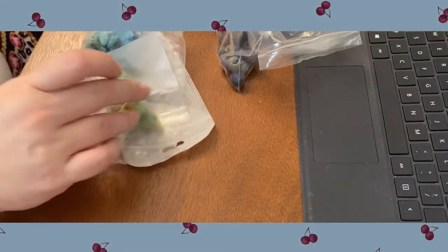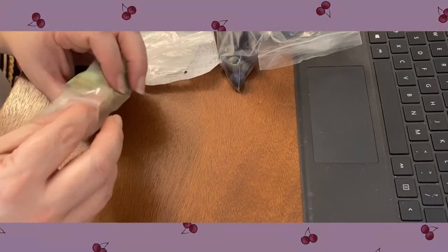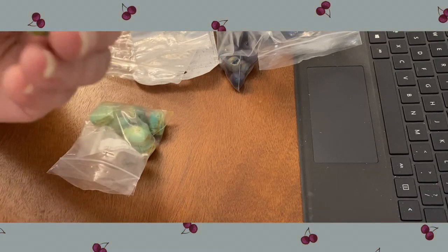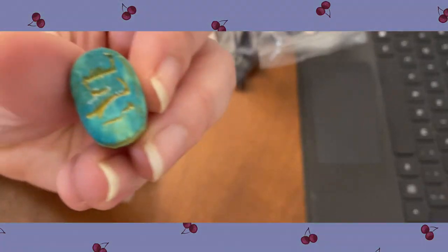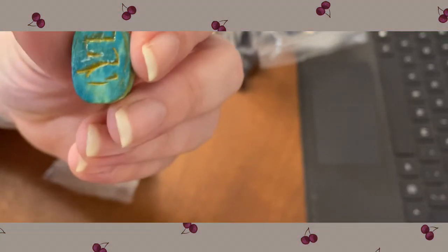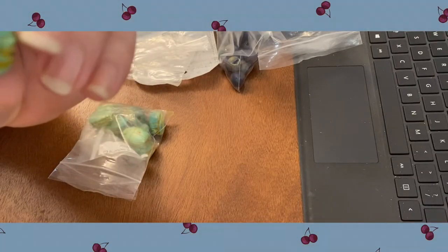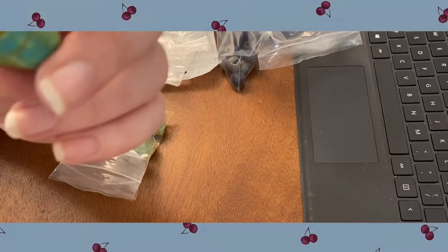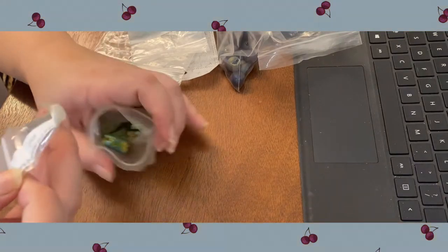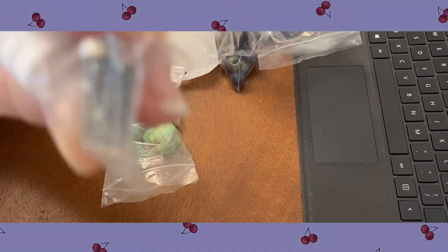Here we go — we've got some more beads in these bags. We've got some carved vintage scarabs. I've found jewelry with these on it; not sure what they're carved out of. They've got little hieroglyphics on the back — or maybe imitating hieroglyphics. Seems to be some kind of sandstone or soft stone that's easy to carve. There's quite a few of those in here, and this one definitely has hieroglyphics on it.